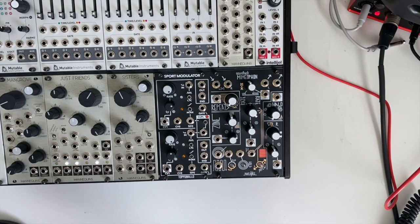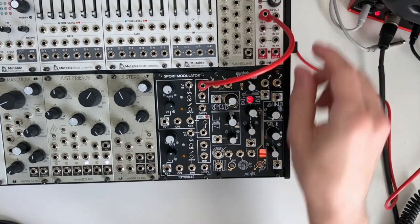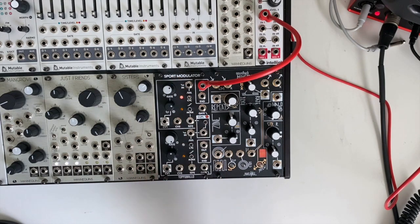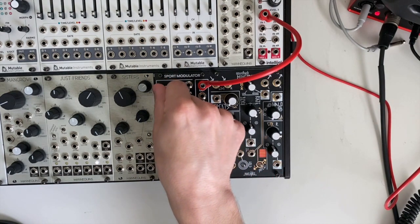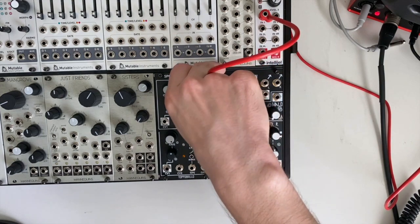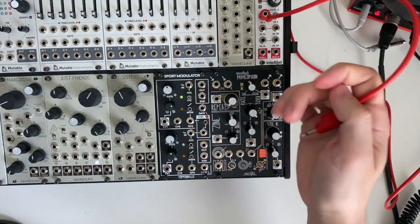For the most straightforward patch possible, let's look at how the Sport Modulator 2 sounds as an oscillator. Taking the output into my mixer and flipping the cycle switch up, our rate now controls the speed — the frequency of the oscillation. This is a triangle output out of the regular output. The bottom channel is going to be a square wave with a fixed 50% duty cycle.